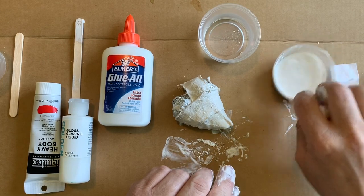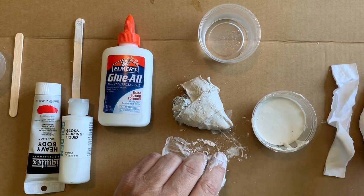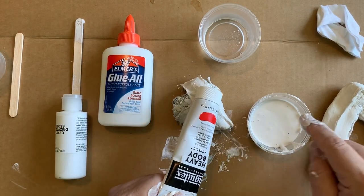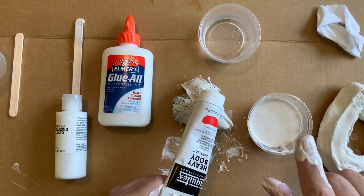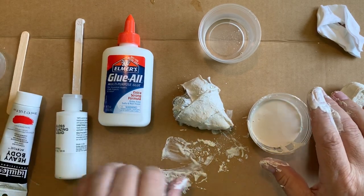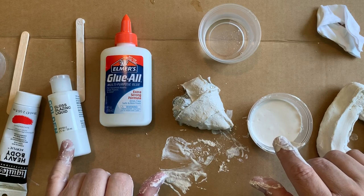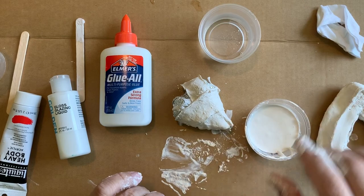Another thing you can do with plaster is use it to create icing-like effects in sculptures — for example, students could make donuts and need frosting on top. You can add a little bit of acrylic paint to give you a colored plaster, and this will also slow down the drying time, which might be helpful. If you want plaster to dry slowly, you can also add some Elmer's glue or acrylic gloss medium — almost any kind of acrylic added to your plaster is going to slow down the hardening process.